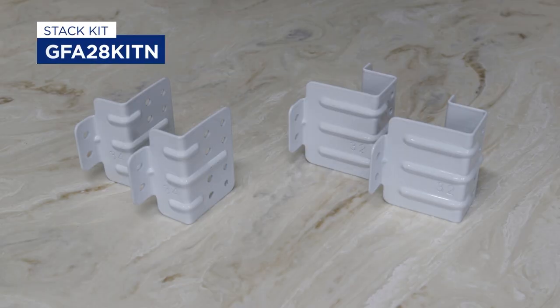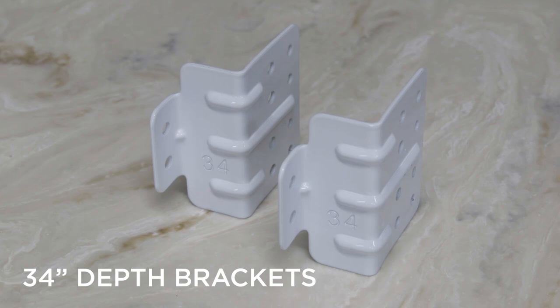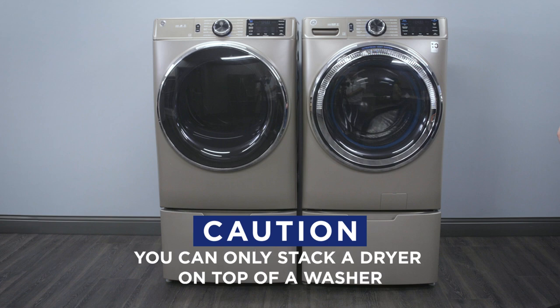The stack kit we'll be using in this example is GFA28KITN. Notice that it comes with two different sets of brackets — one set for a 32-inch depth washing machine and another set for a 34-inch depth washing machine. Keep in mind, you can only stack a dryer on top of a washer. Do not stack a washer on top of a dryer or onto another washer.